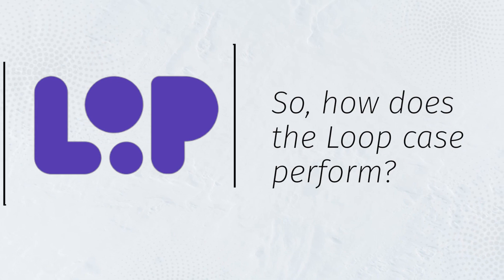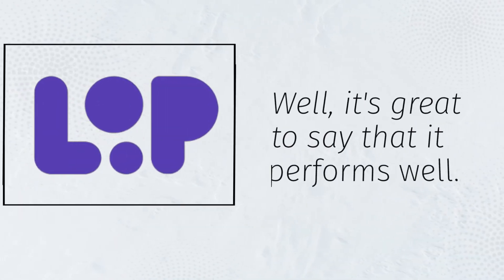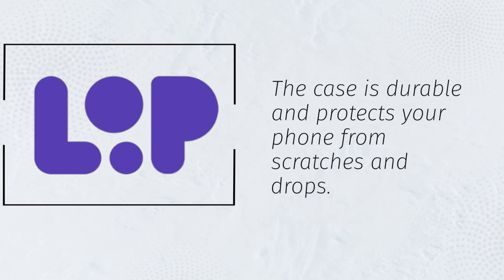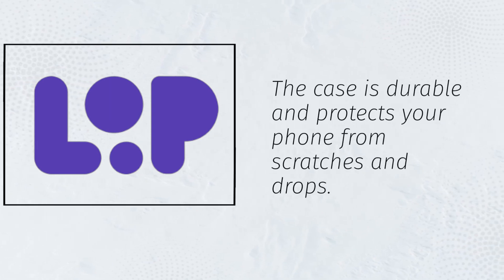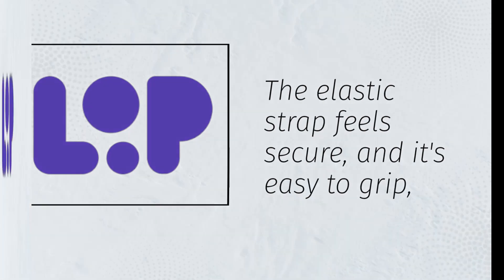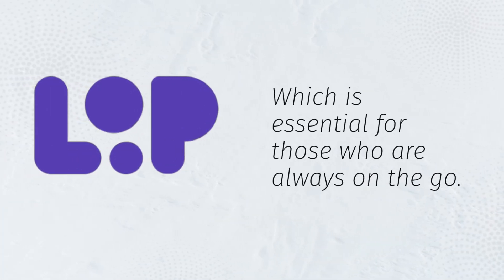So, how does the Loop case perform? Well, it's great to say that it performs well. The case is durable and protects your phone from scratches and drops. The elastic strap feels secure and it's easy to grip, which is essential for those who are always on the go.